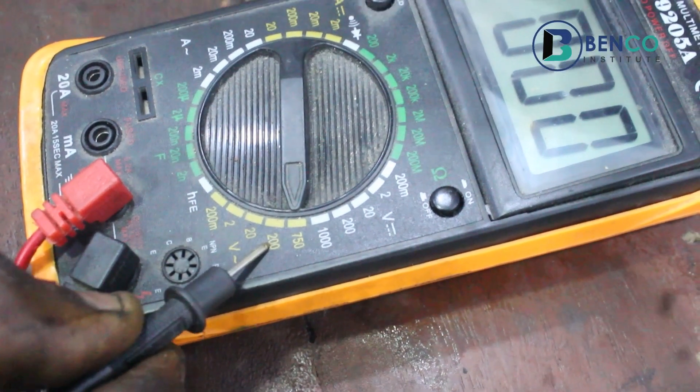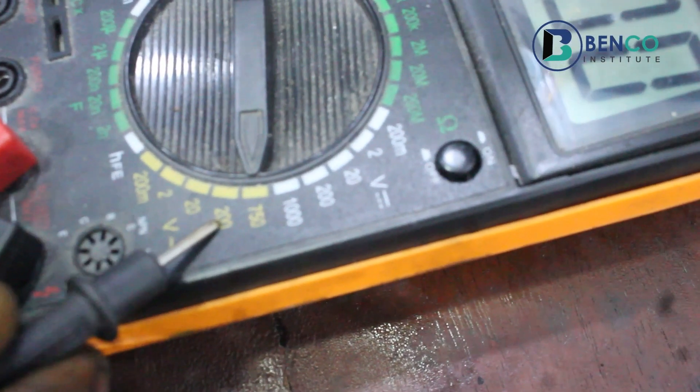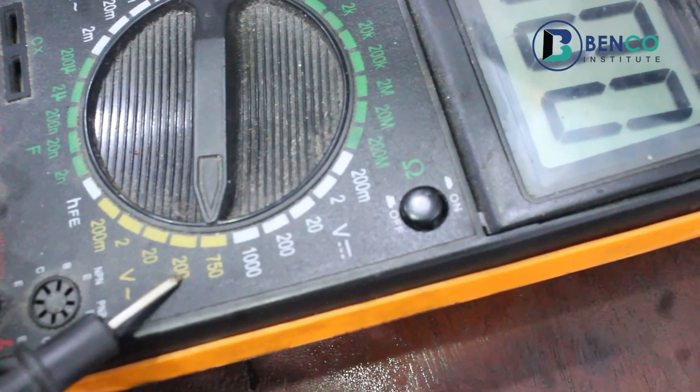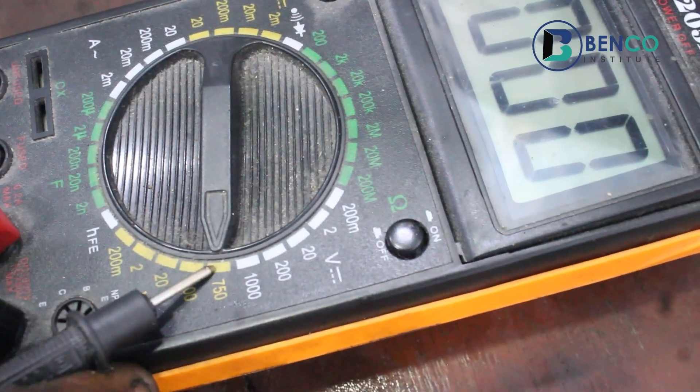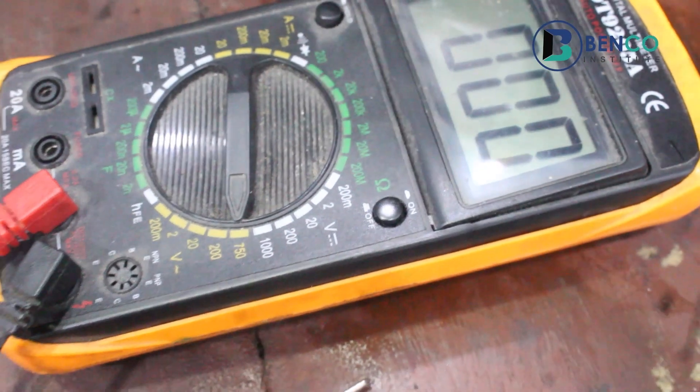I would have placed it on 200 volts, but I don't quite know if this generator, after kick-starting it, will overshoot and produce over 200 volts. So I want to put it at 750 which, in my opinion, is a very, very safe margin. Let me put on the generator and test for the voltage.